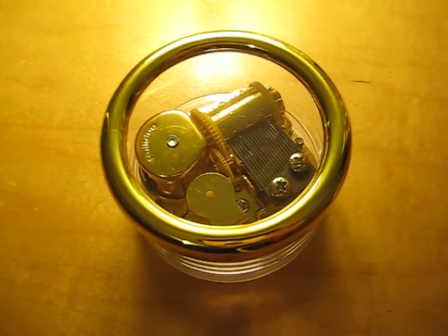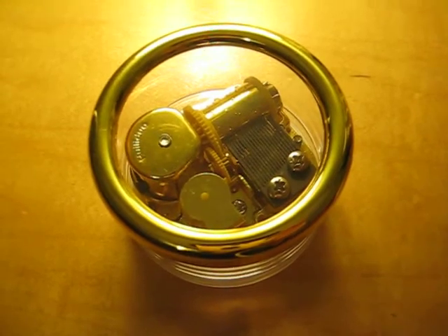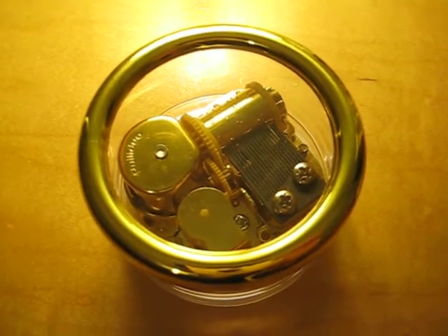I've been wanting a Castle in the Sky Laputa music box for a while now, because it's one of my favorite melodies. I wish there was an official one. I'm not sure if it's official, but it's still not pretty. I would buy it — the figurines, like the ones online. I'm disappointed. But I just love the track.